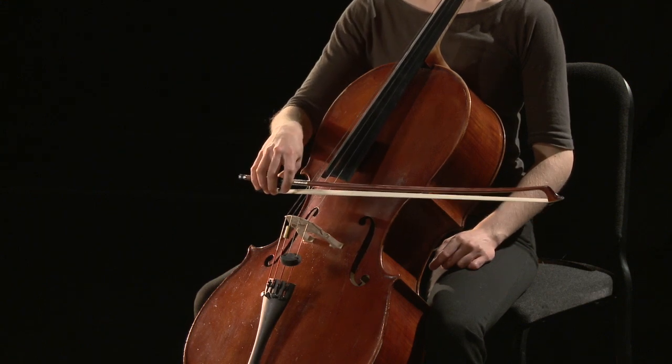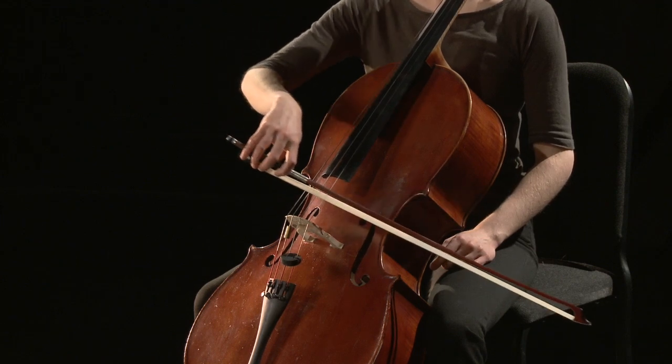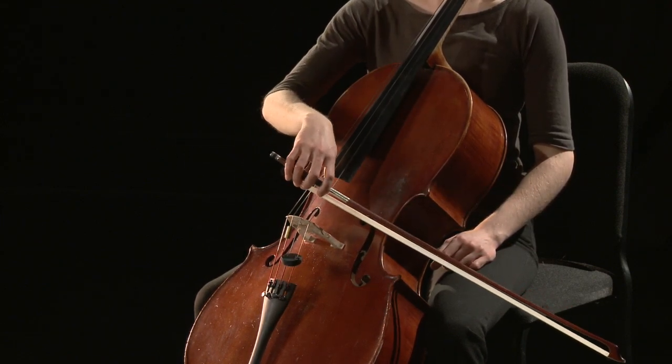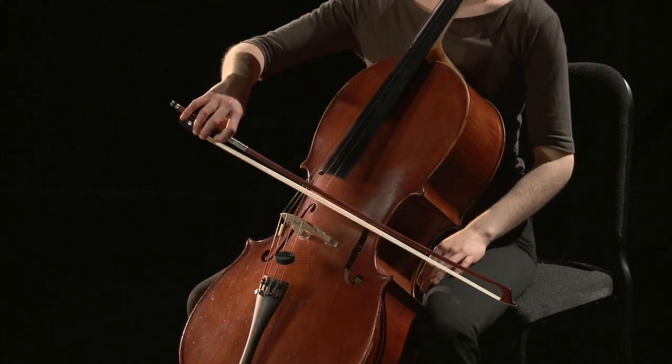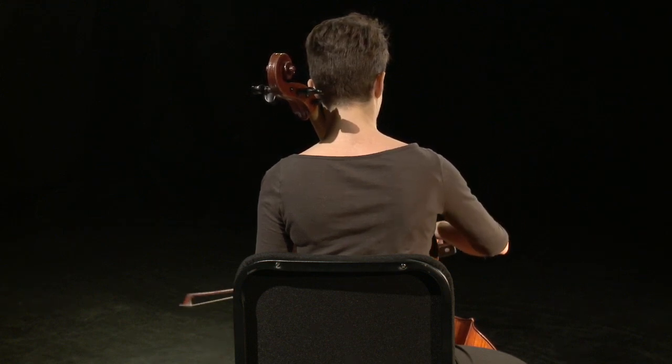Cellists' and bassists' arms will rise when moving from the lowest pitch string to the highest pitch string. Cellists' elbows will open slightly when moving from a low pitch string to a higher pitch string, and the sensation is one of pushing away to get the correct bowing angle, particularly on the A string.